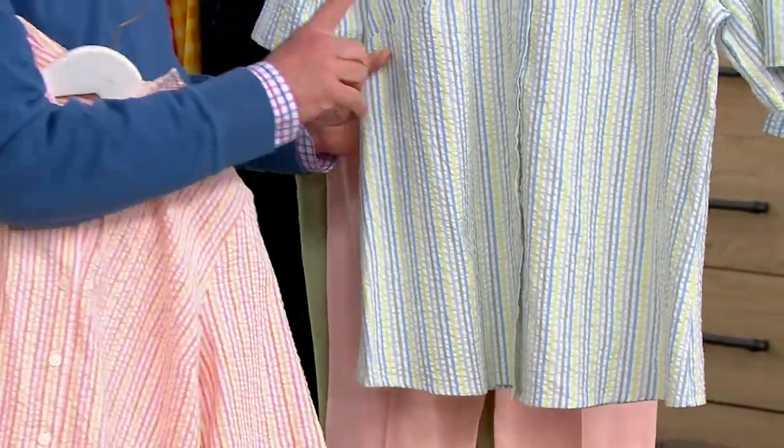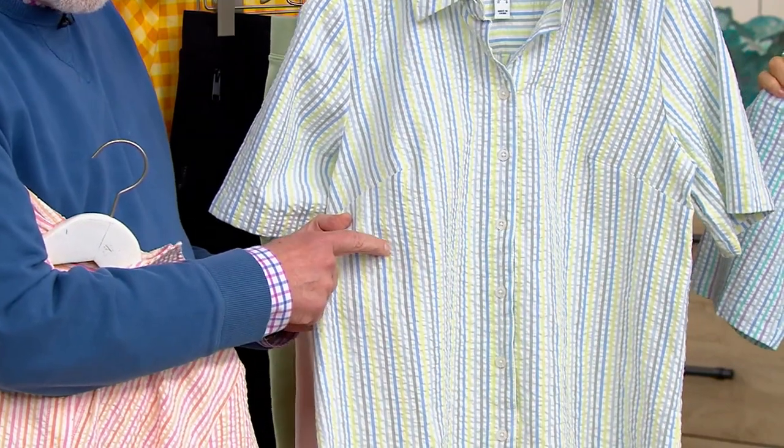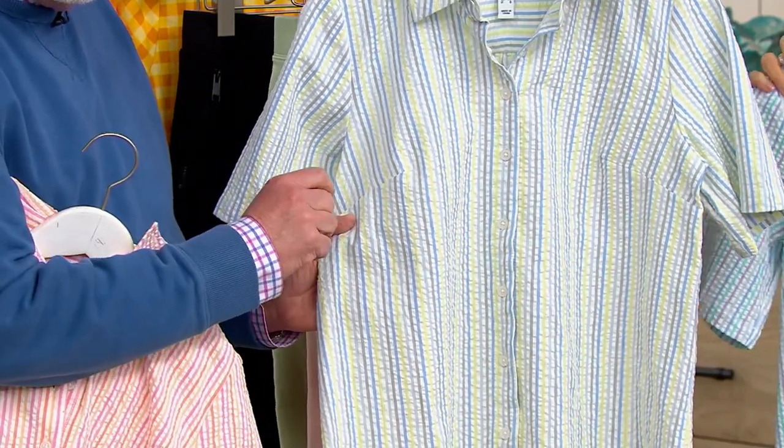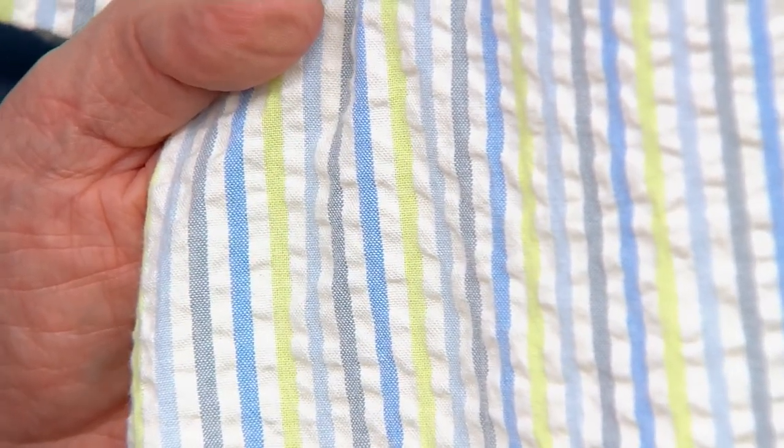You could wear it as a shacket idea — we've shown you that several times today. It's just beautiful. The last thing I would say is this is a yarn dye, meaning the stripe is woven into the fabric as we create it. But look what we did here — it's not just blue and white or pink and white or yellow and white. It's multicolor and white.